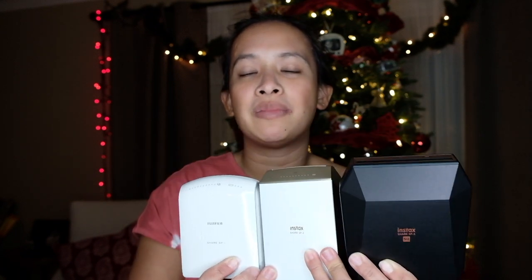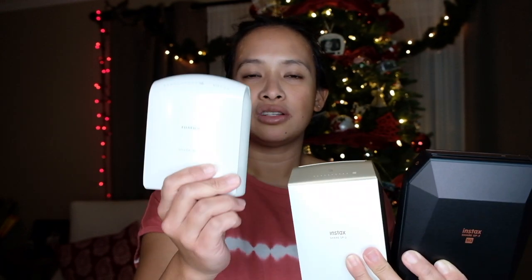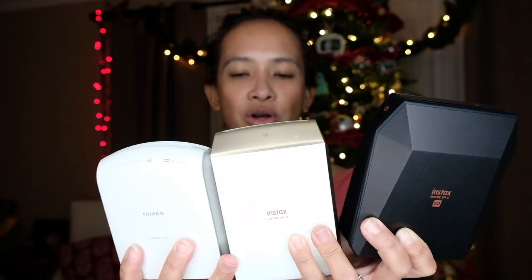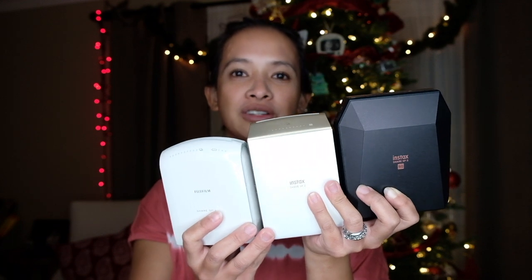In my opinion, if you don't want to spend $100 or $200 more, just get the SP1. It works great — I print so many photos with it. Then just spend more money on buying the charger, though the charger is kind of pricey too. This is a big thing for kids right now — they just want printers and a Polaroid. So there you have it: all three printers from Fujifilm for your Instax camera.